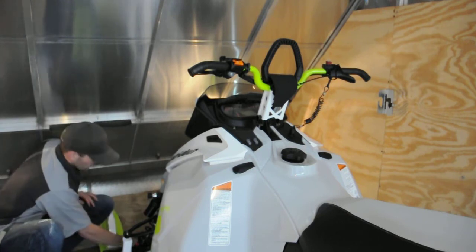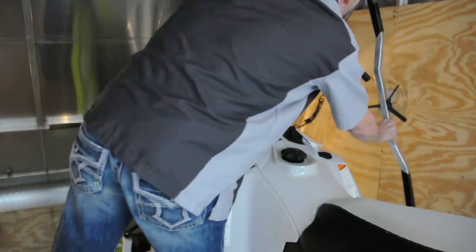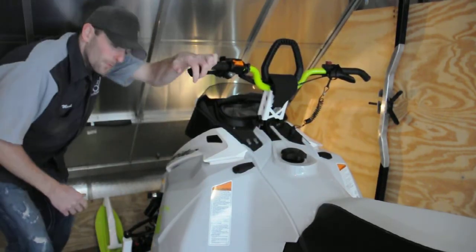So you come into the trailer, you're loading or unloading. You need a convenient place to throw your tie-down bar so you're not tripping over it all the time. Simply bring it in — one-handed operation. Drop it in. Seats itself up against the wall. It's out of the way. No more tripping.